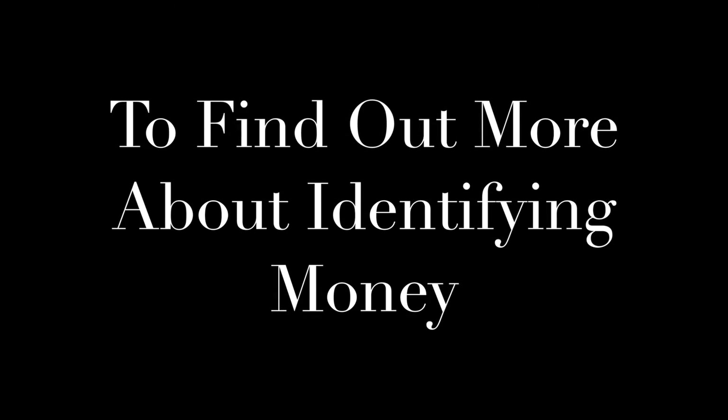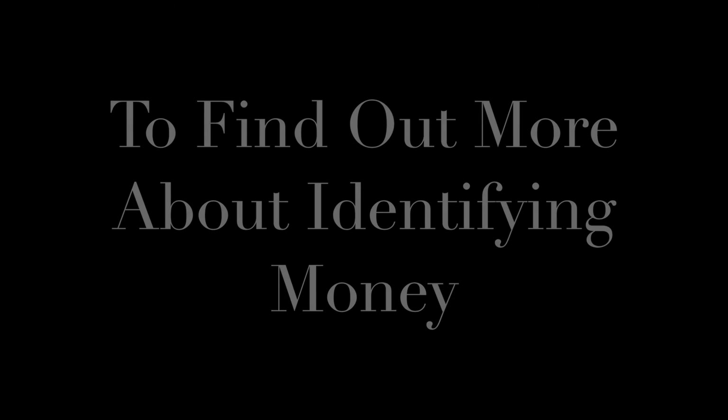To find out more about identifying your money, call us at 312-999-3649.